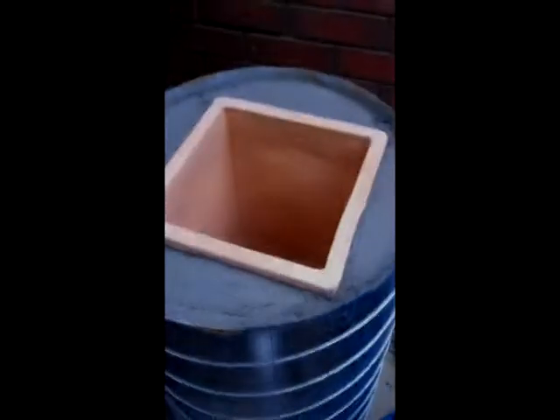That's where your fire will go. Next, get your mortar mix and grout the top — this is just to seal the whole top so that no water leaks down into the inside of the barrel.